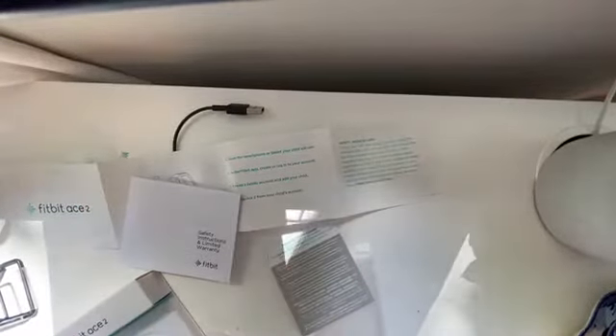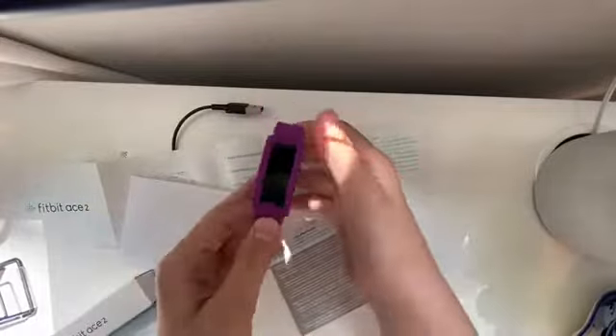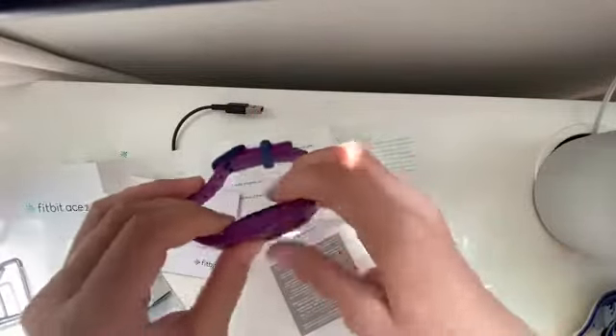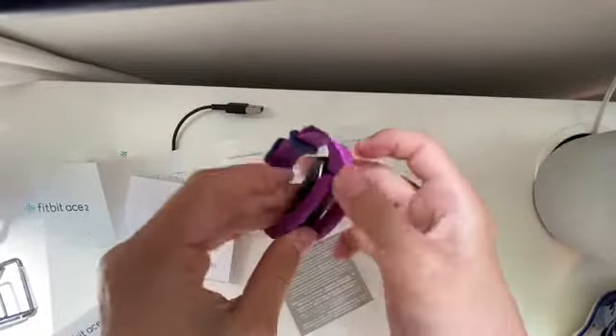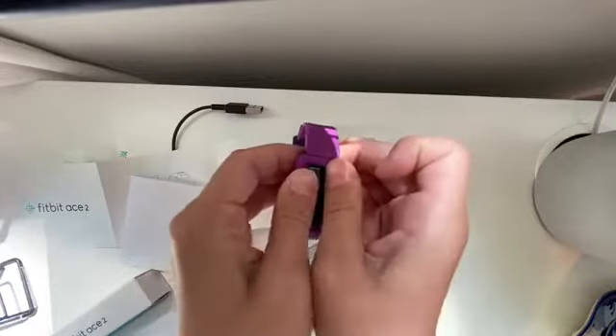That will be all for today — it was a very short unboxing. Oh wait, there was one more feature: you can pop out this little part to clean it off and change the bands.